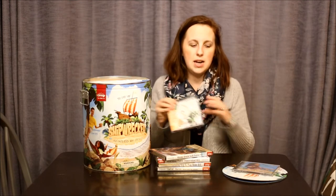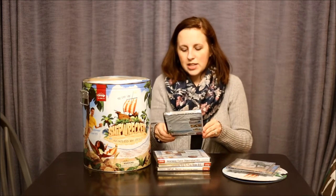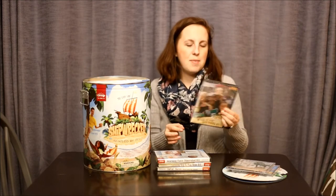Next we have the clip art and resources CD. As someone who loves design, I love that they give us the clip art so we can design our own postcards, save the dates, RSVPs, and all kinds of good stuff. They give you the copyright release so you can use it on any printed items that you make. We also have the Ultimate Director Go-To Training DVD.